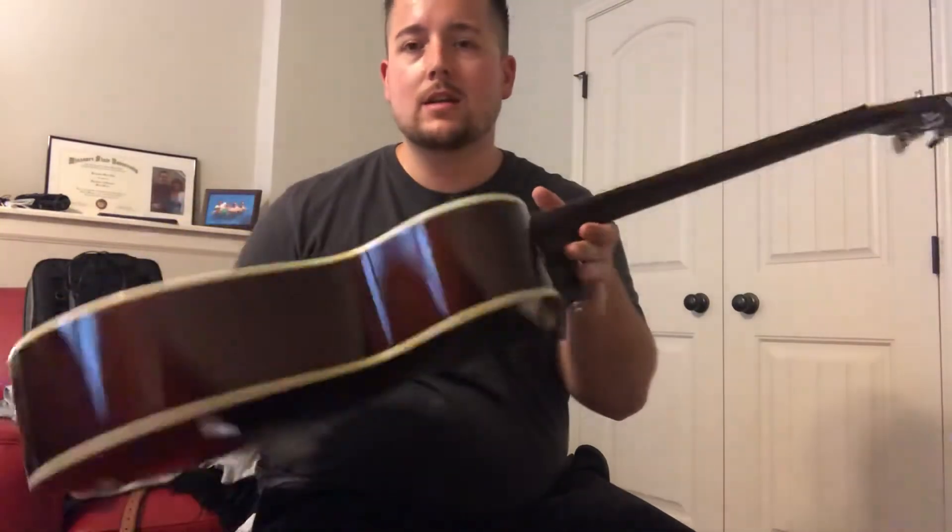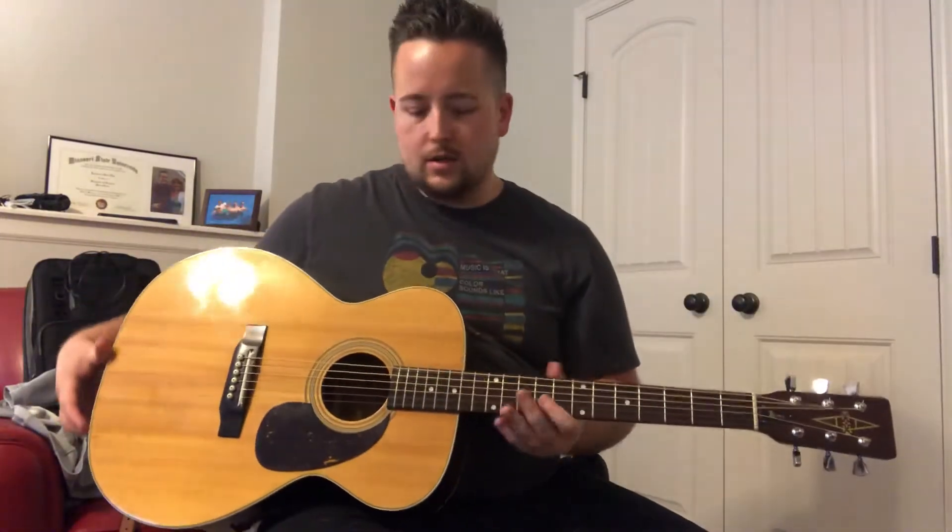Really good condition — no major cracks or anything like that, it's really well kept. It's got a Sitka spruce top, mahogany back and sides, a rosewood fretboard, and the frets have been dressed. No pickup on this one, but a really cool 1970s vintage Alvarez. Just want to show it off a little bit and play it for you to hear how it sounds.